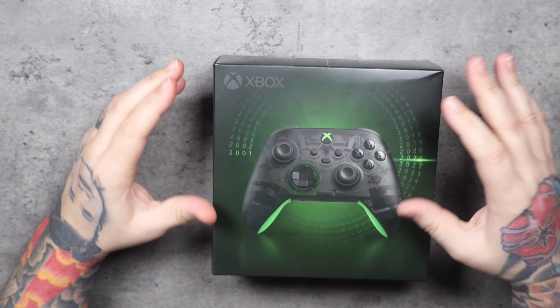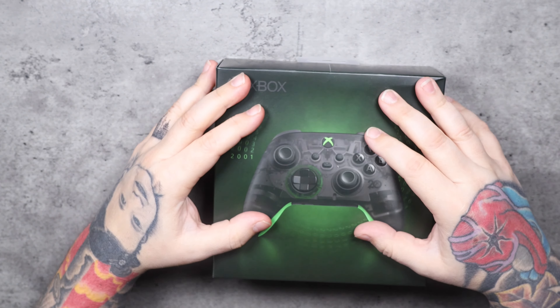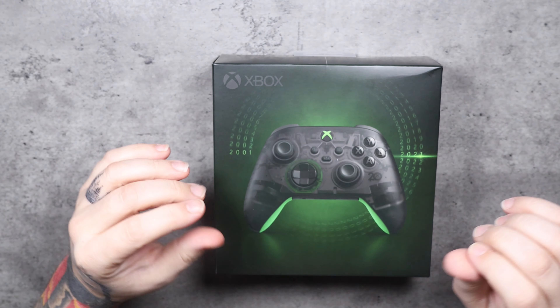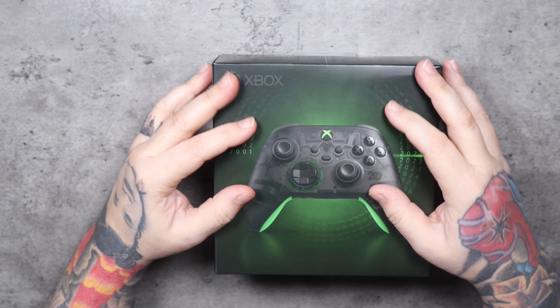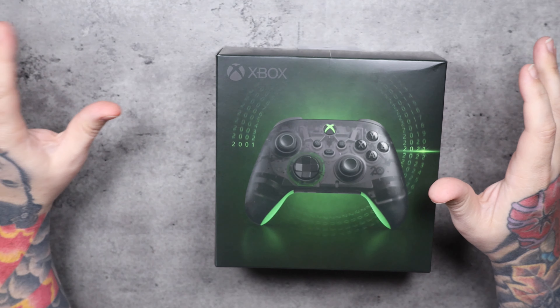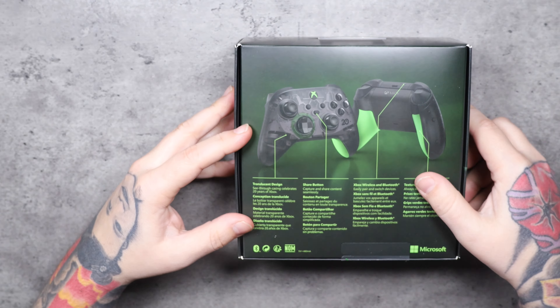We're going to open the 20th Anniversary controller as well. I wasn't even aware these were out yet — I heard the controller was coming and I'm about two weeks late. I missed the boat on this one, but I got the last one GameStop had, and all I was originally there for was the Elite controller. So we're going to unbox both controllers in one video.